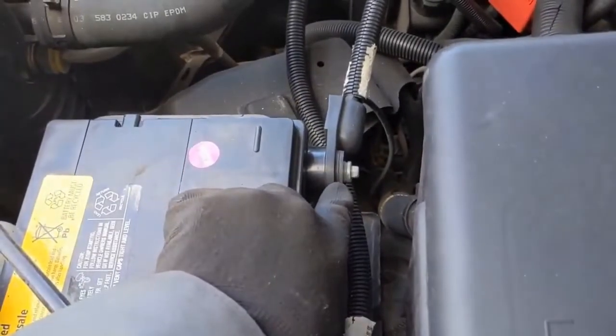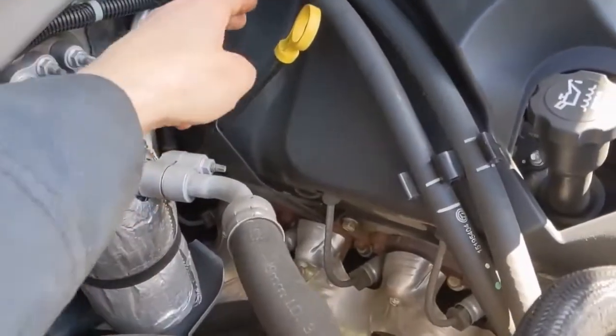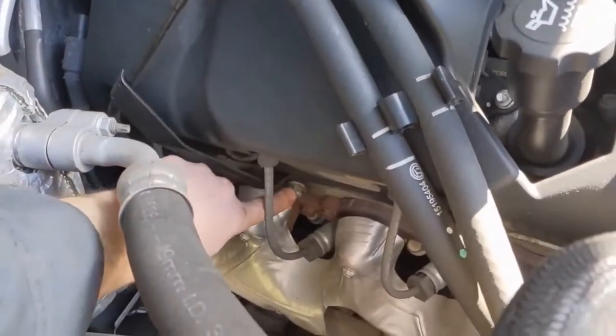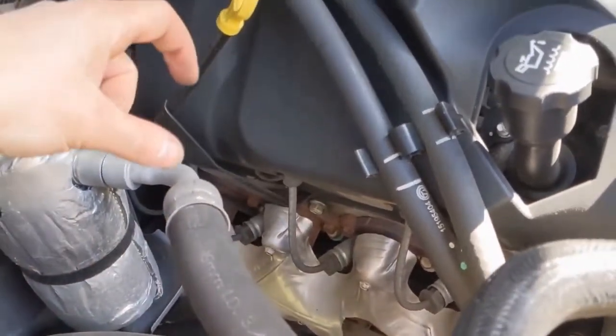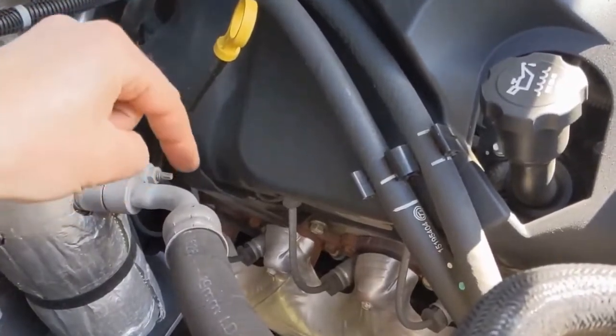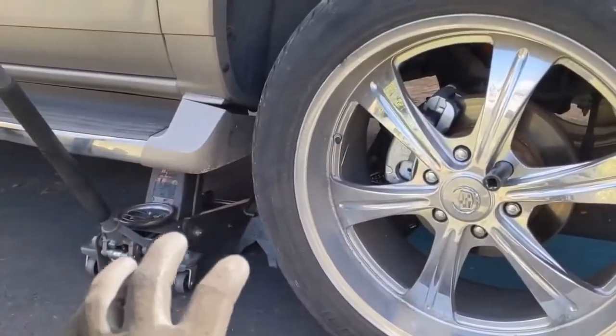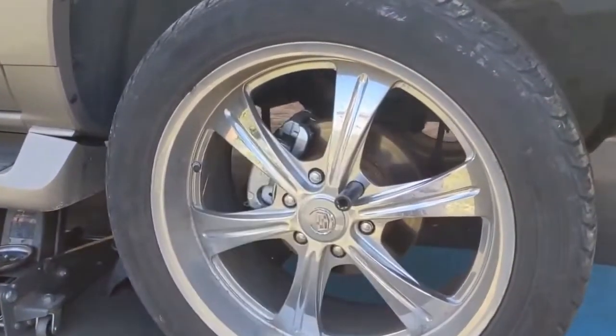First thing we want to do is disconnect the negative battery cable. We want to remove the oil dipstick tube — it's a 15 millimeter bolt right here, and then it should just separate. There's an o-ring down below and it should just separate out of its hole. So we want to jack it up, put on jack stands, and pull the passenger tire off.